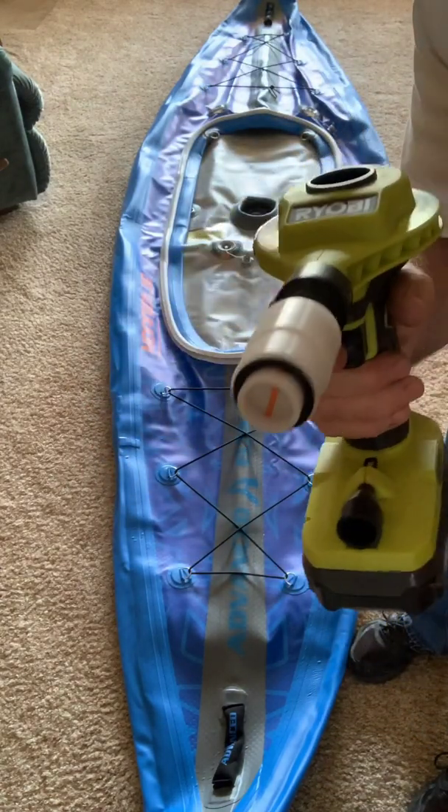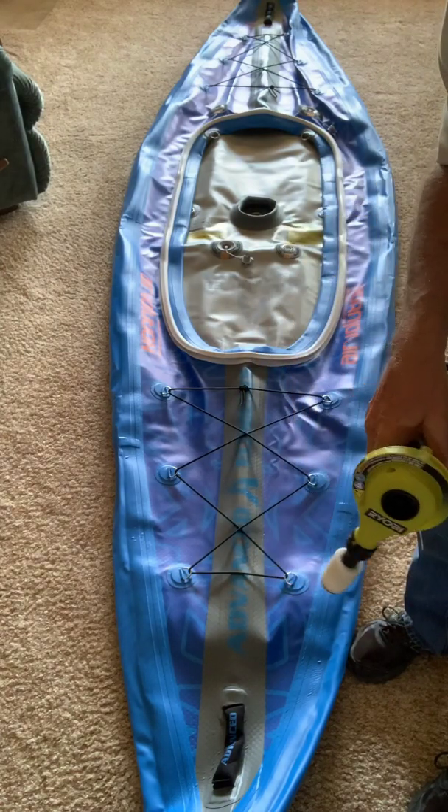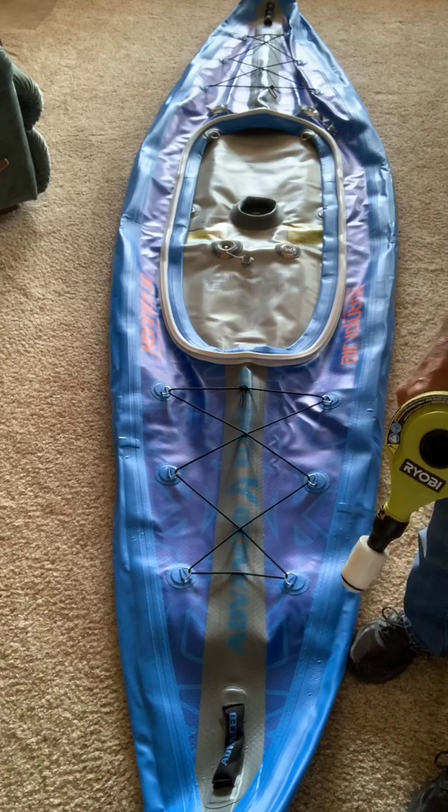Now it's going to get pretty noisy so you may want to mute the sound, but I'll show you how fast I can inflate this kayak.